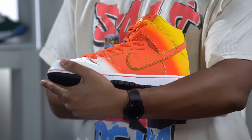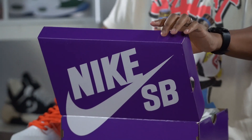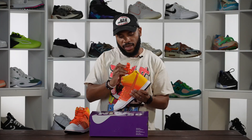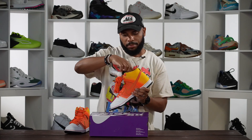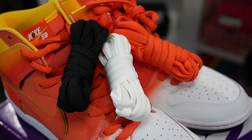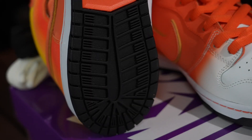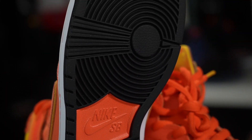You get a few lace swaps with this — they're on the other sneaker. You got another set of orange, then white, and then black as well. That's a little bit of overkill but whatever. The outsole is all black, keeping it simple and basic — the rest of the shoe already pops so you don't really need to do too much with the outsole.